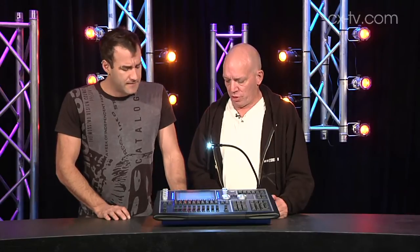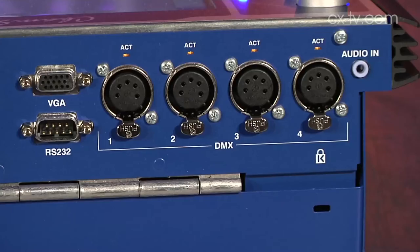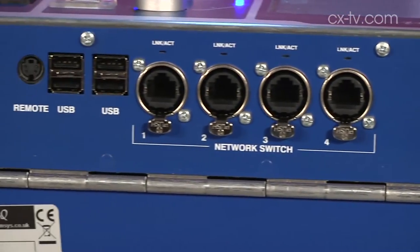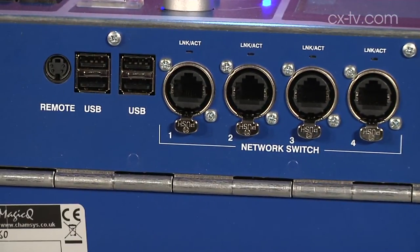Four DMX outputs — four XLR outputs for DMX and they're five-pin. You can also get another eight universes via Artnet.